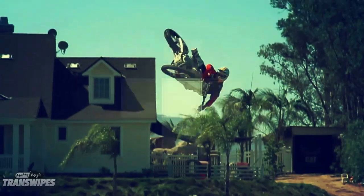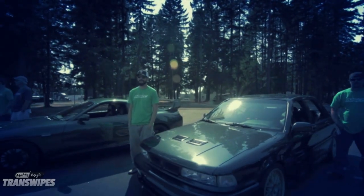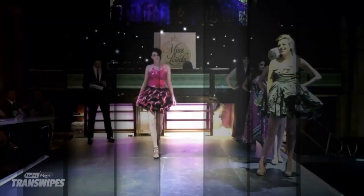You can use them as transitions, segways, show opens, or simply as a vignette to highlight the hero in your footage.